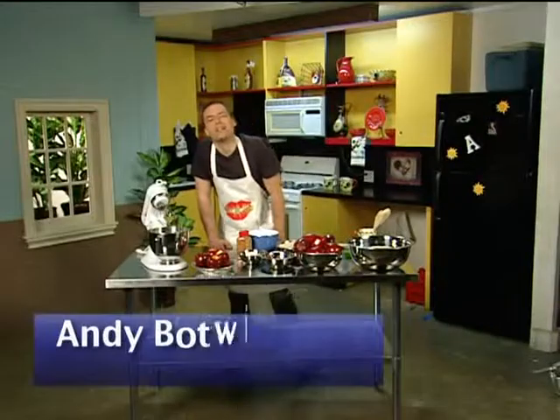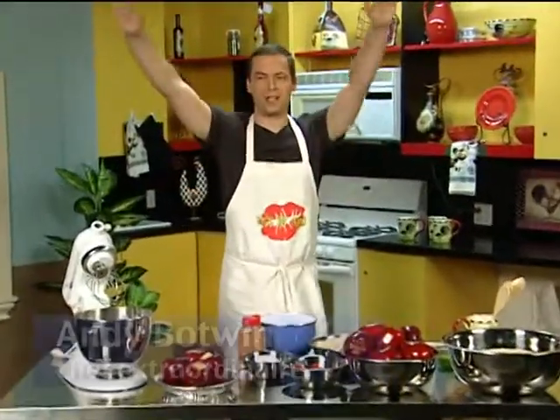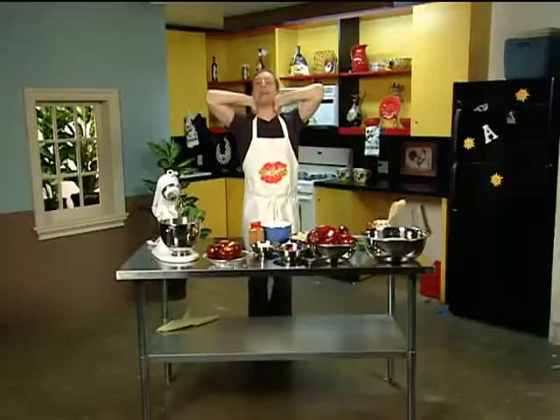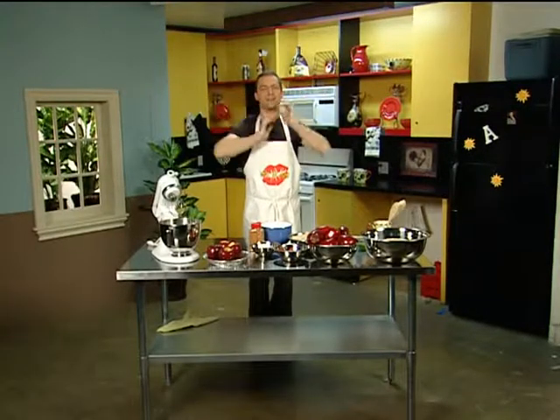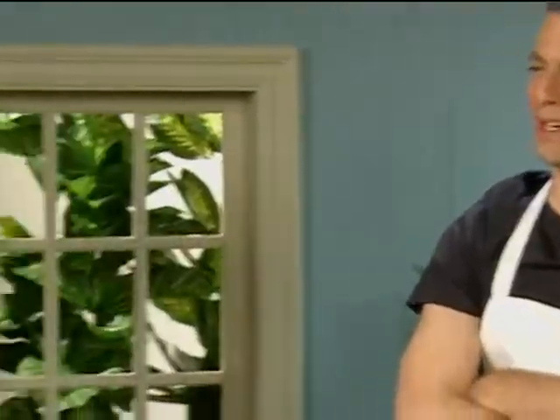Hello, everyone. Welcome to the show that gets the highest ratings on all of Good Morning Agrestic — Wake and Bake with me, Andrew Botwin. Today, I have a very special guest, a very handsome guest, generously proportioned, disease-free, I'm told — a young man. It's my nephew, Silas Botwin. Come on in.